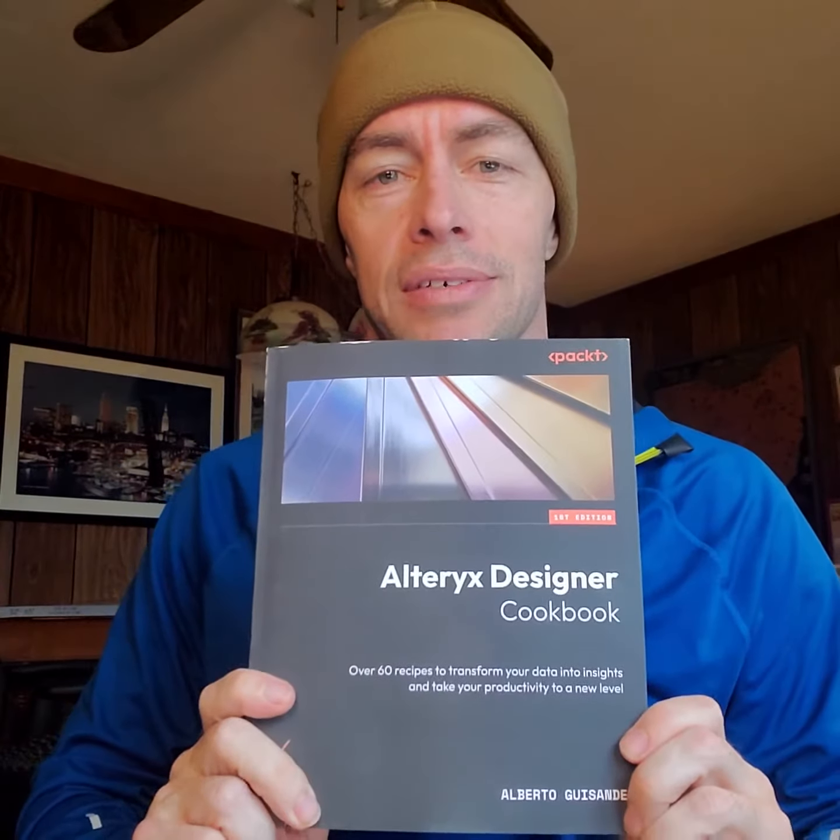Happy belated birthday to the United States Marine Corps. What do we get? Oh, it's a cookbook — the Alteryx Designer Cookbook. Check that out.